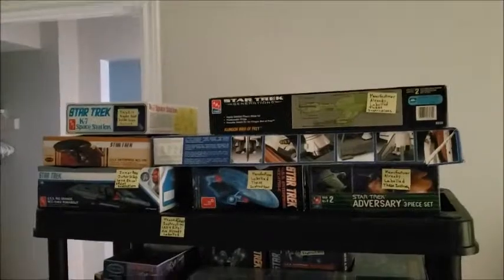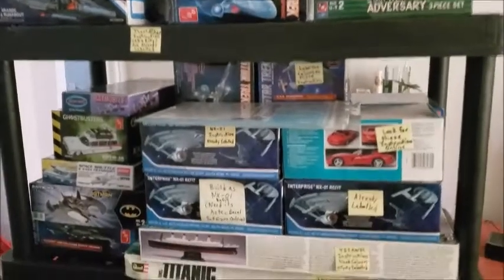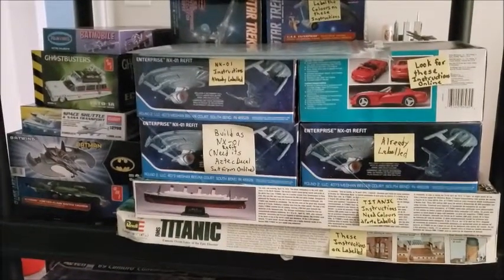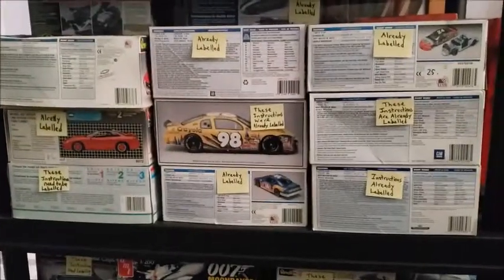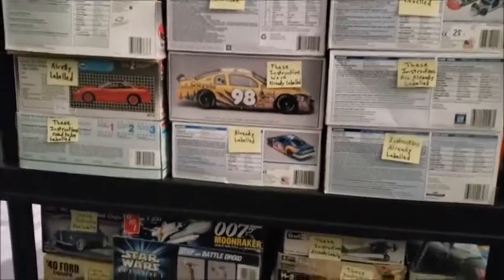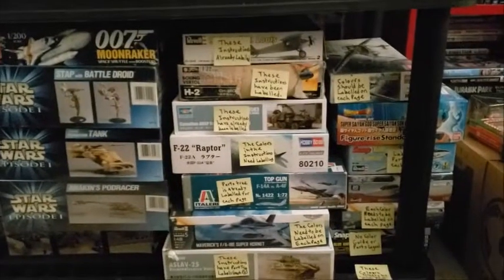The last thing to show you out of my model room is the shelf full of model kits. A lot of Star Trek of course, but there are a few space shuttles, and then you get into some fictional model cars — a lot of model cars, NASCAR and everything. And then on the bottom you get into some of the Star Wars kits and a few fighter jets and helicopters.